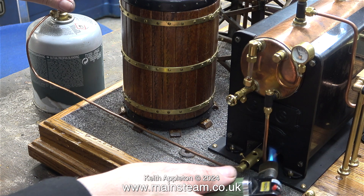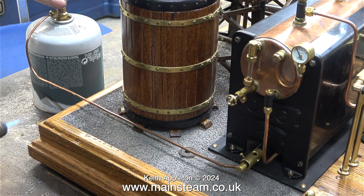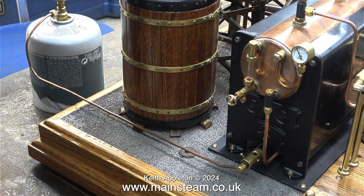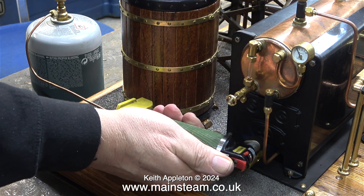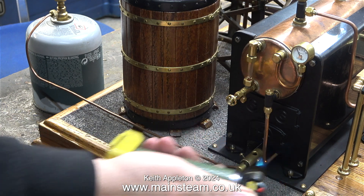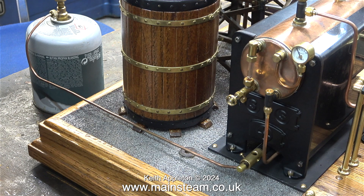Here I'm using my Proxxon blowtorch to light the boiler, and there's no great explosion — it just lights. In fact, because there was no explosion I thought I would check whether it was lit. Yes, I can definitely confirm that the burner is lit and it's running almost silently.